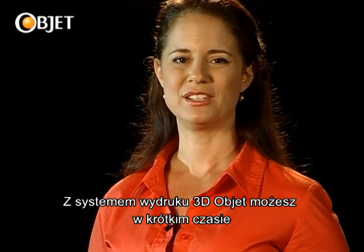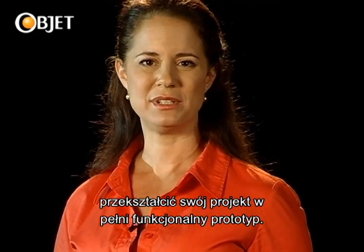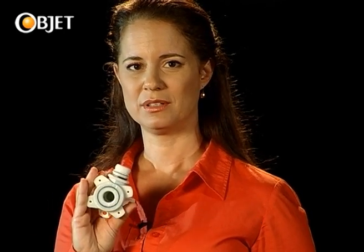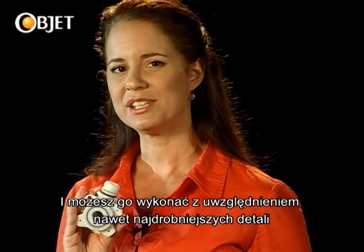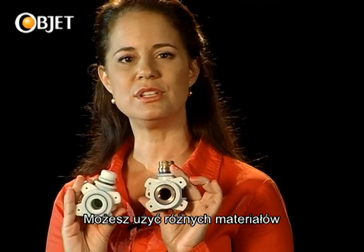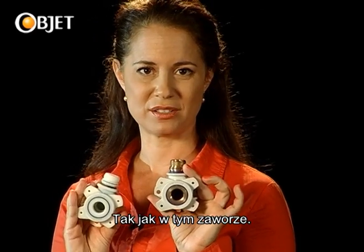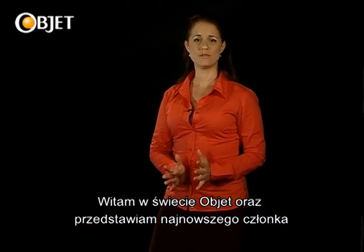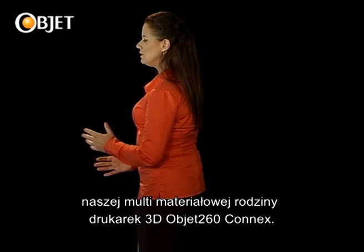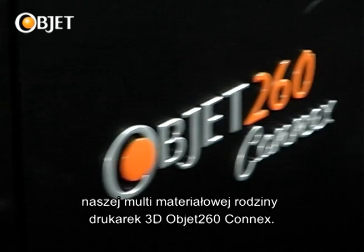With OBJET's 3D printing technology, you can take your design idea and rapidly transform it into a functioning prototype. And you can do this with all the subtle details of your intended product built in, including the different material properties of assembled goods such as this part. Welcome to the world of OBJET and to the newest member of our multi-material 3D printer family, the OBJET 260 Connex.